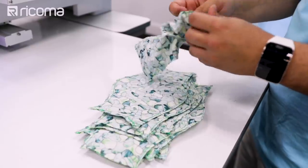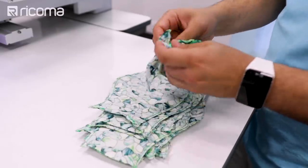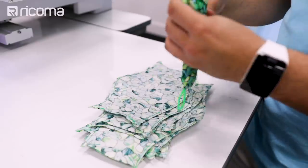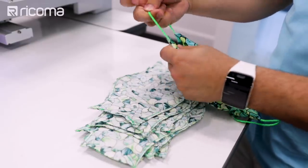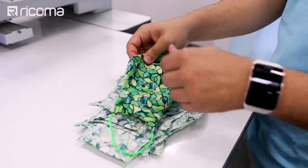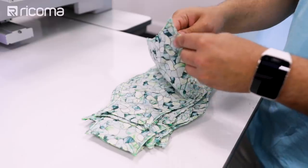We spent a total of $14.38 for two yards of fabric and $6.98 for two straps — each about four yards. The total was $21.36, and if you divide that by the 16 masks we were able to make, we have a cost of $1.34 per mask. I've seen these sell for about $10 each, so you'd have at least a profit of $140. That's pretty good.